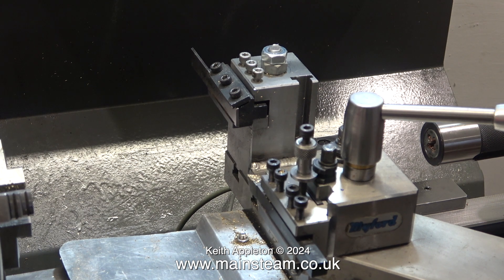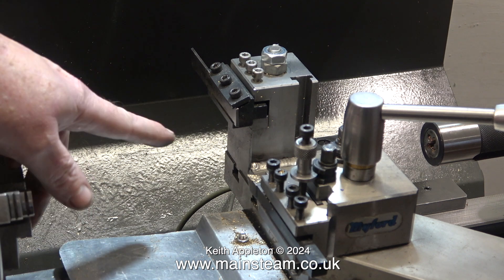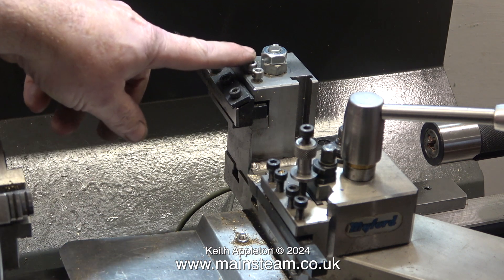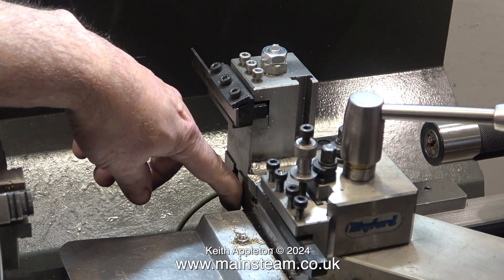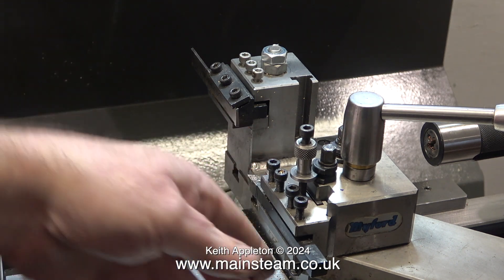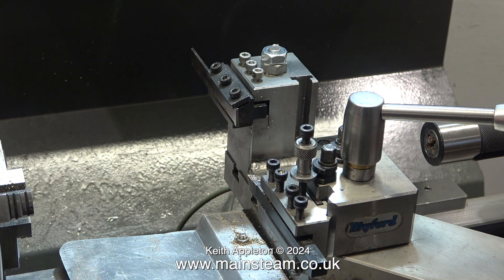There is a thought about parting from the rear — if you pardon that expression. When you're actually parting this way, you're putting the forces down, whereas when you're parting from the back, you're pulling it up. This goes back a long way. I've seen upside-down parting tools on a lot of very lightweight machines — even on the really old stuff in the magazines I used to read when I was younger.